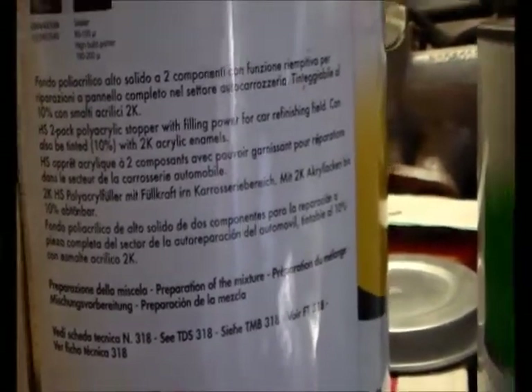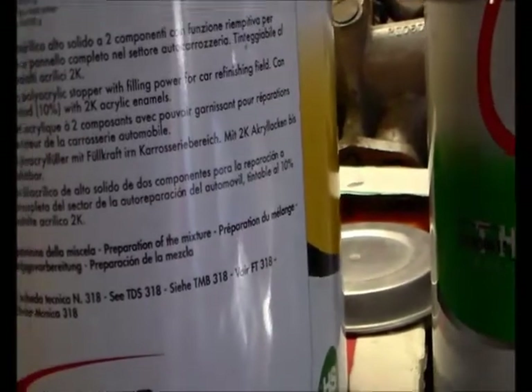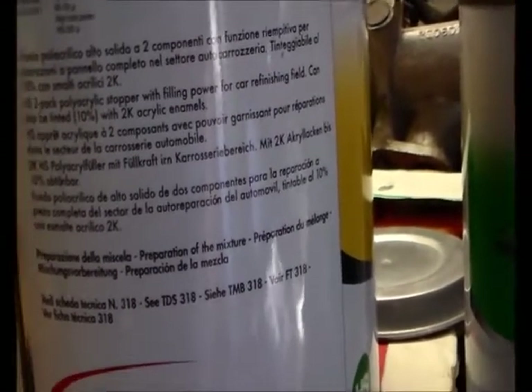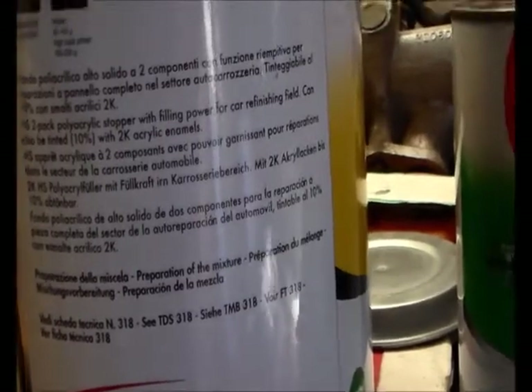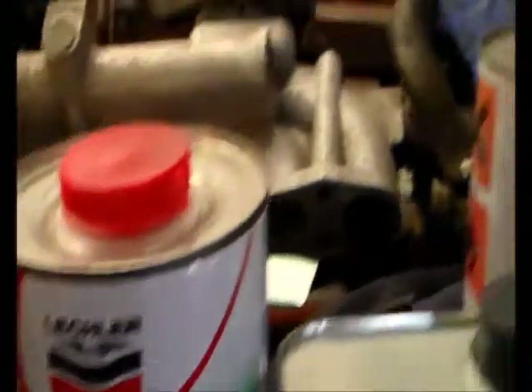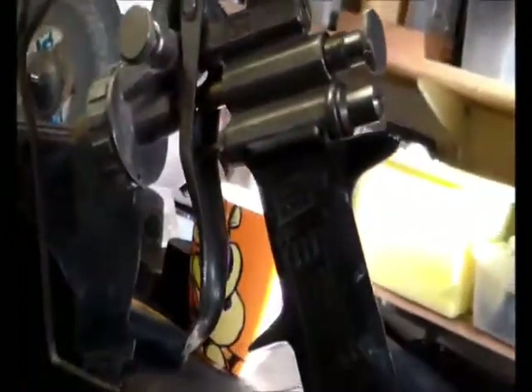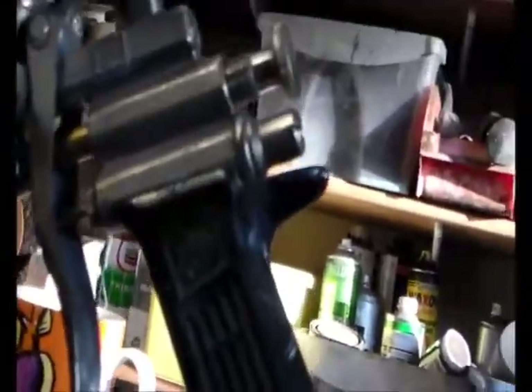Oh, here we go, there's some English. "Stopper with filling power for car finishing field, can be tinted." Blah blah blah. Poly acrylic stopper. Anyway, so it's got a lot of hardener and thinner with it. Okay, so that bit's next. We've got that old gun, which is a 1.7 tip. It's an Asturo gun — an eBay special. Give it a try.